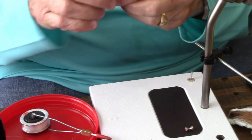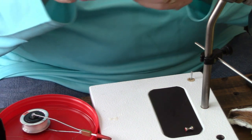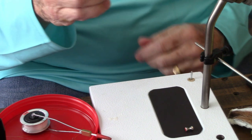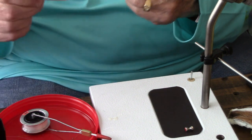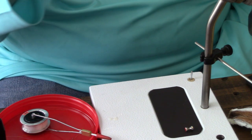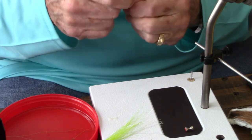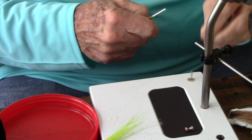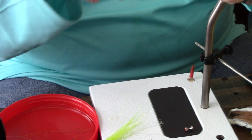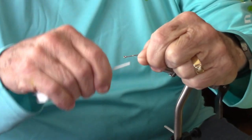Here's an example of a Clouser that I've tied. You can use a variety of hooks as well. This is a size 4 TMC 811S, and I'll be tying the pattern today using that hook.